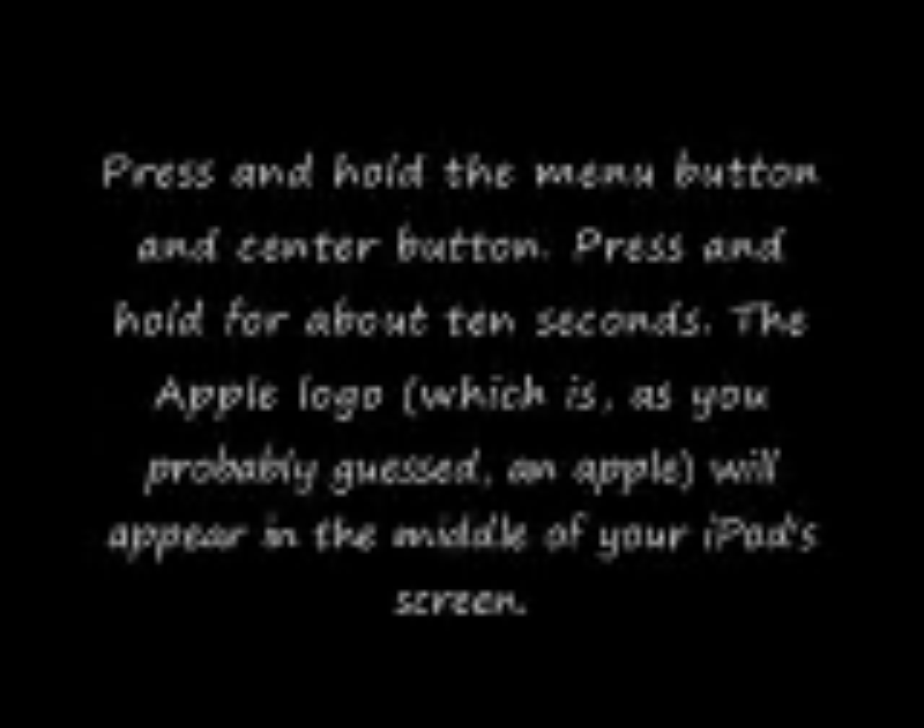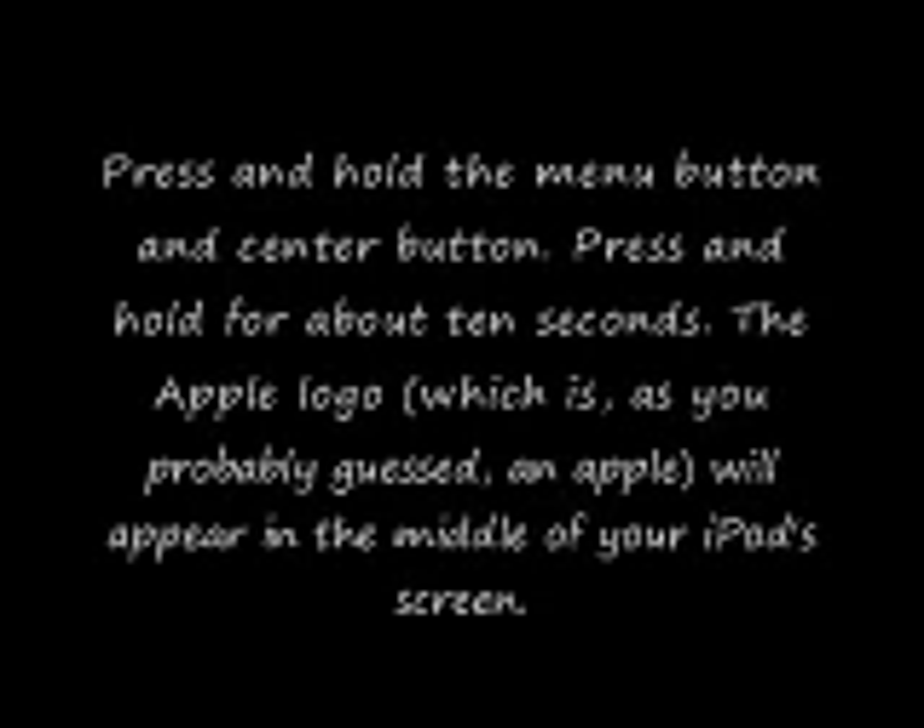Press and hold the menu button and center button. Press and hold for about 10 seconds.